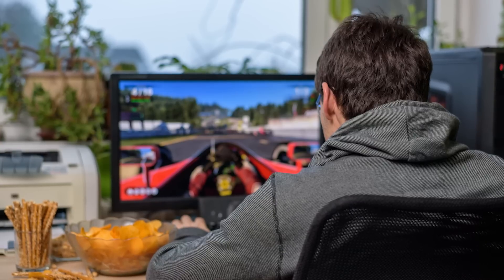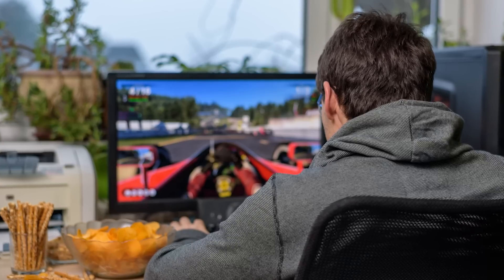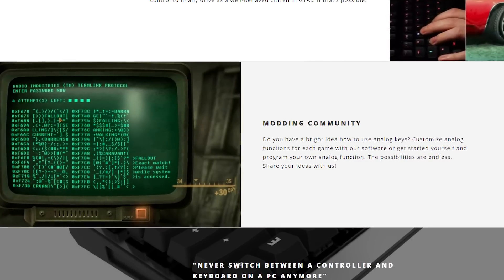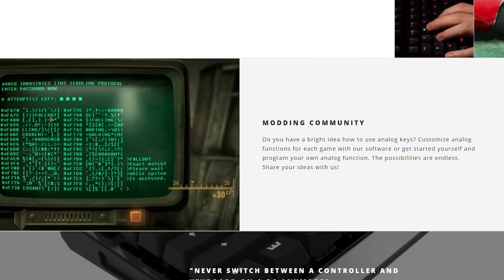Imagine being able to push down just a little bit on a key to make your car go more slowly around corners, instead of spamming the key and hoping you land somewhere in between. Wooting is also pushing customizability as a feature of this keyboard, as the analog functionality can be programmed in a number of ways to make these key switches much more versatile than traditional ones.